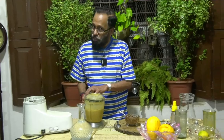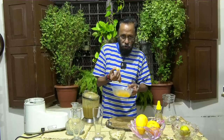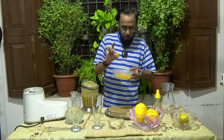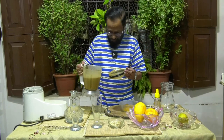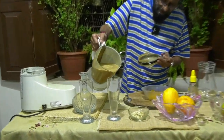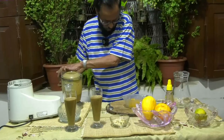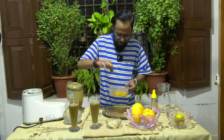Now the milkshake is ready. I also have Maza — the juice available in local markets — which I've made into ice cubes and it will go into the milkshake. It's got a nice color. I'm going to dress this with the Maza ice pieces.